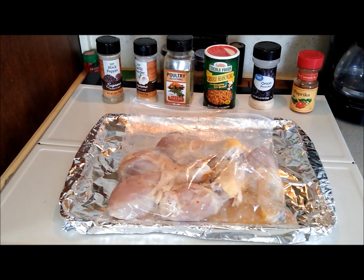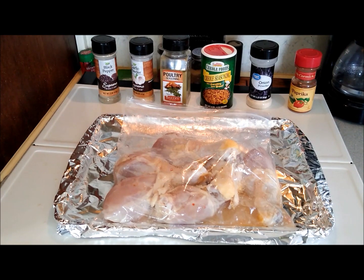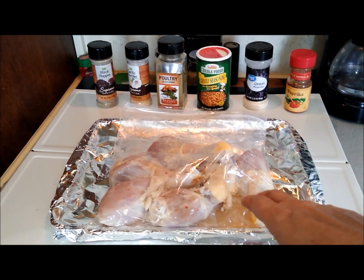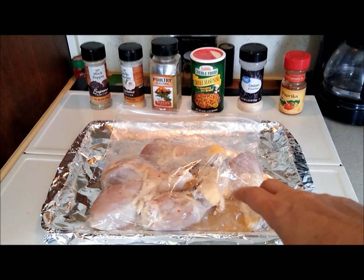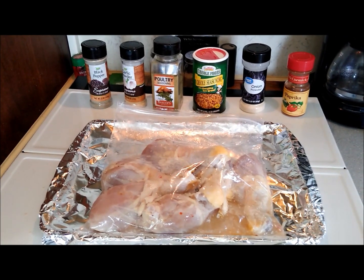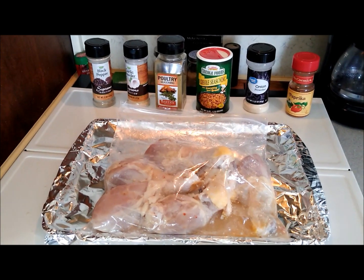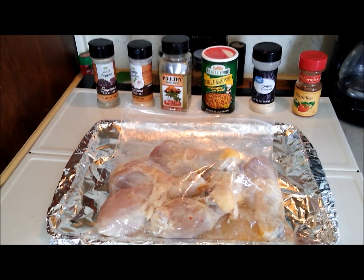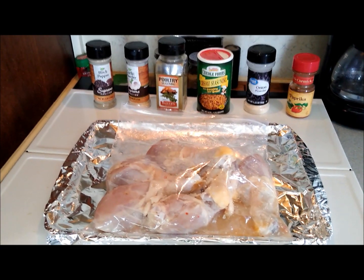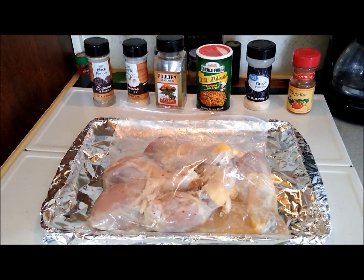Getting ready to season up some chicken legs for the grill. They've been marinating in just some cheap Italian dressing from the Dollar Tree, and then I'm putting all those goodies on it — give it some flavor. Flavor town coming.